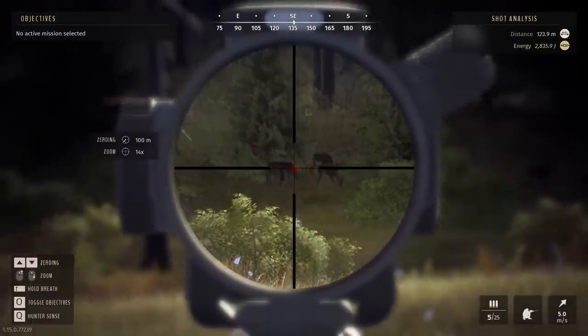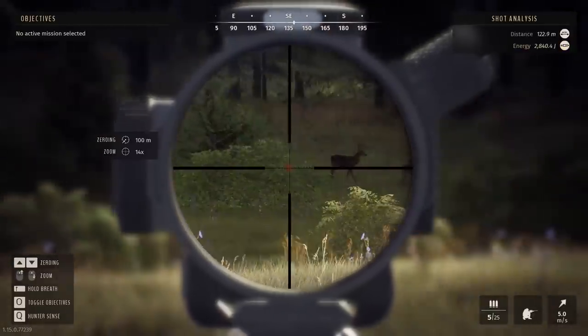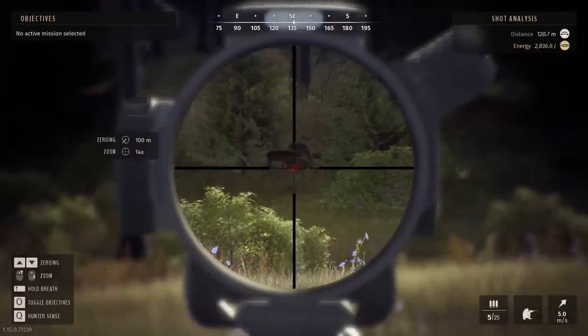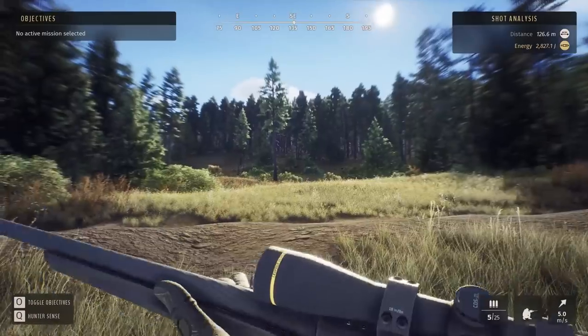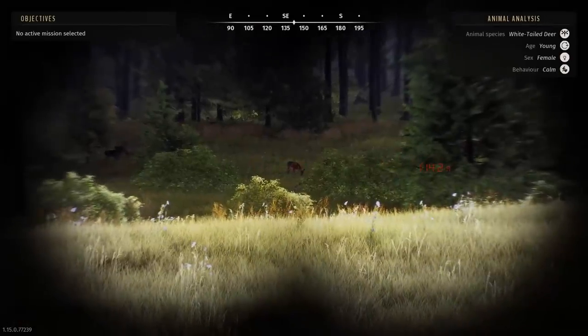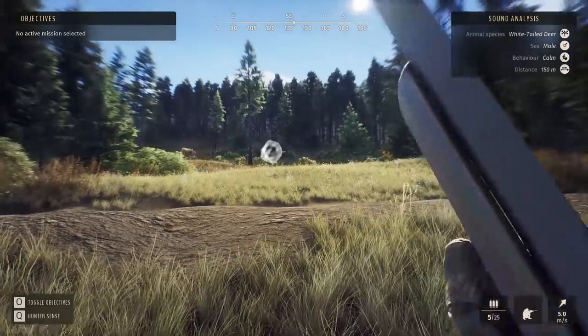Yeah, it's definitely going to be that guy right there — that one there isn't too bad either though. I want to go for that one; I think they're about 150 out. Better check the range again just to make sure — 120. I should be able to go with this then.